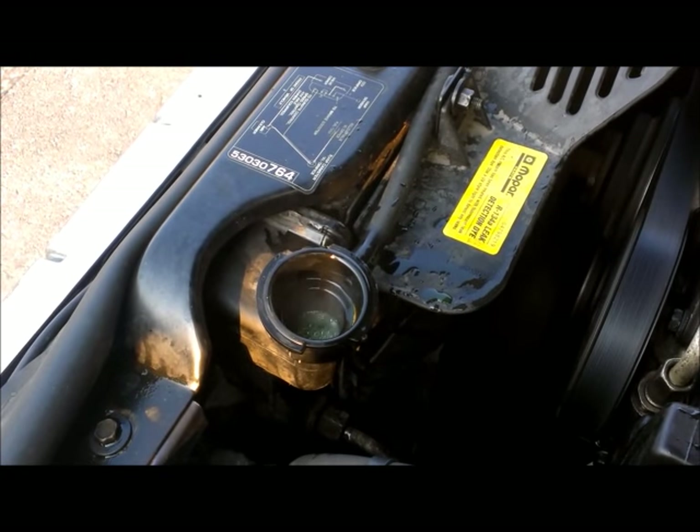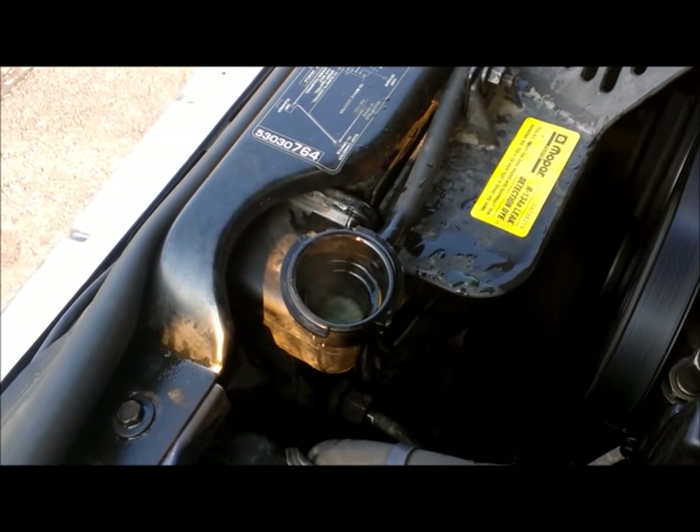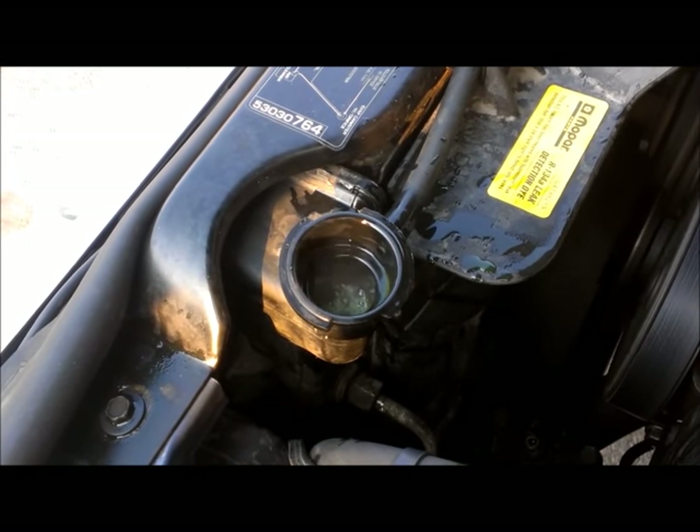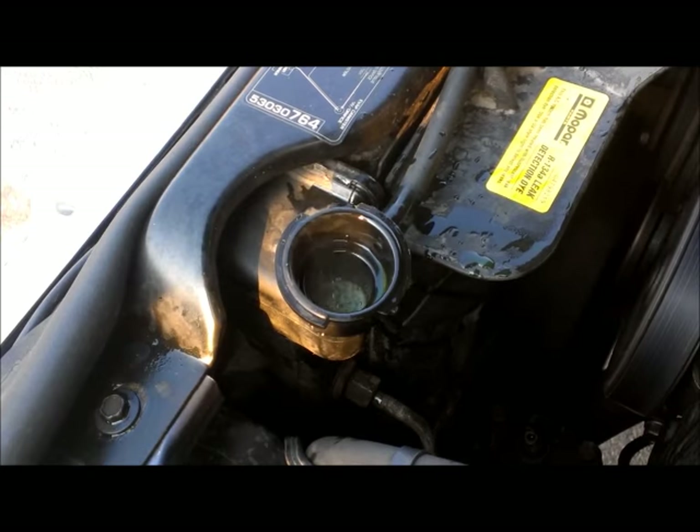You can see the air bubbles kind of working their way up at the top there. I've just been pouring some in — that's why it's all kind of bubbly and filthy. You can see how it's bubbling up and down like that; that's the air bubbles coming out.